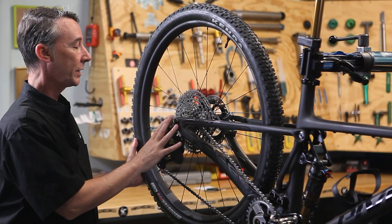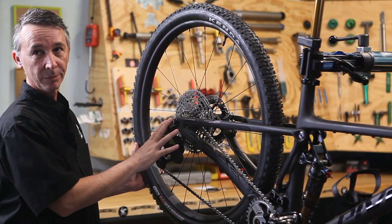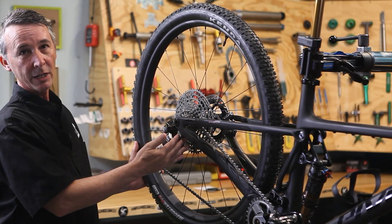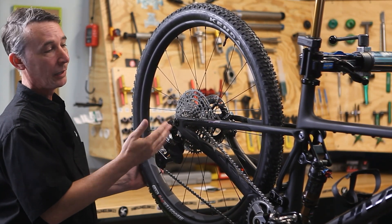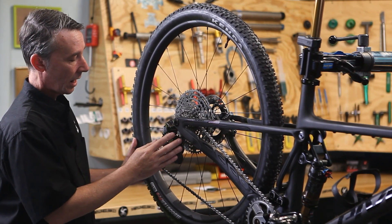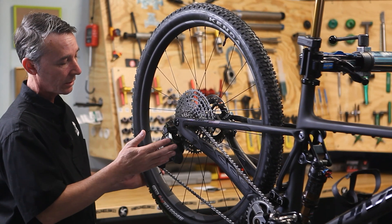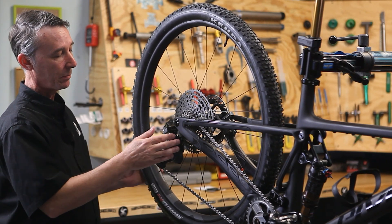The Di2 architecture continues across the whole Shimano line, so this mountain derailleur can pair with wireless road shifters and vice versa. They've also removed holes from the pulley wheels — no gunk, no sticks, harder to break, and easier to keep clean.